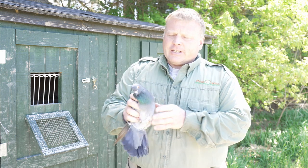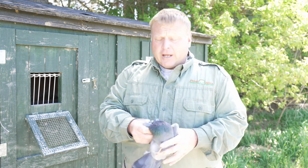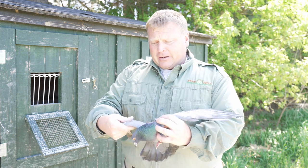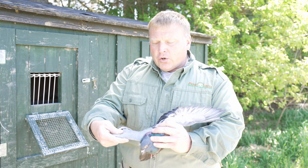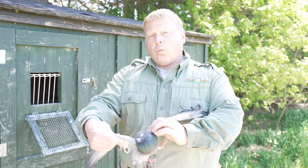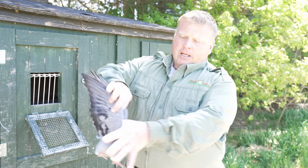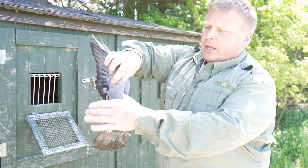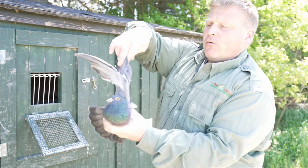I'd like to introduce you to Phil — maybe it's Phil Amina, I don't know. All you're doing is passing one wing behind the other. Really easy. And then, as you can see, you just pass one more time, and you have a wing-tied pigeon.